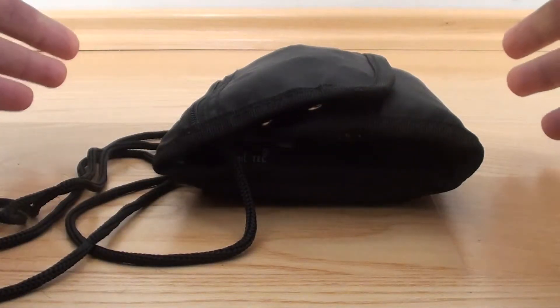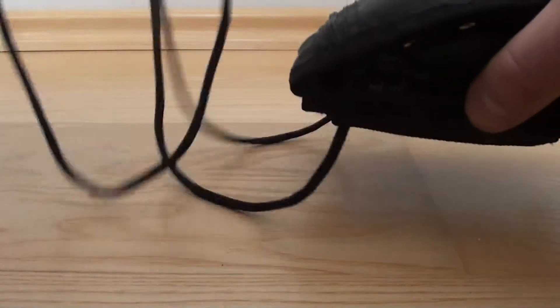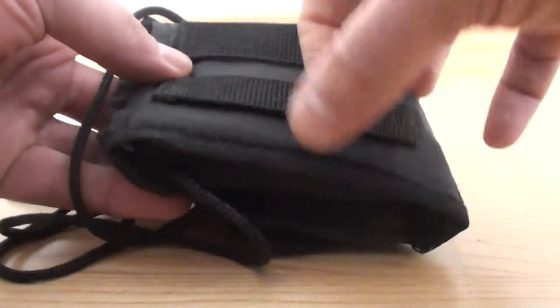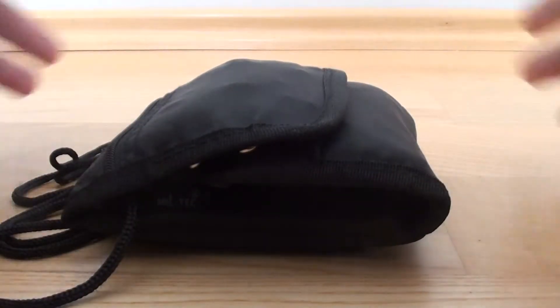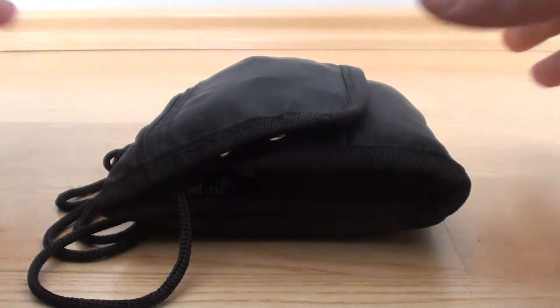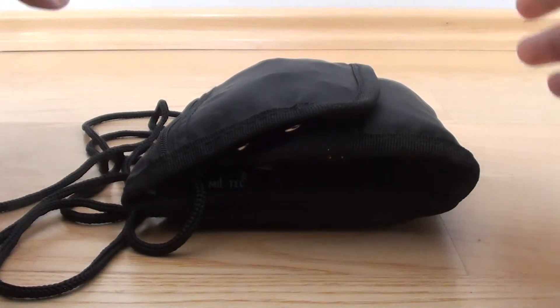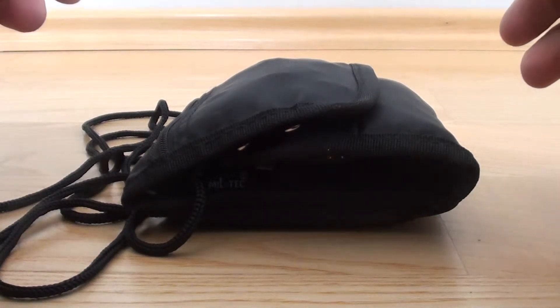Another reason why I chose this pouch is because there are other carry options. You can see it has a lanyard, so I can carry it on my neck or over my shoulder. It also has belt loops, so I can carry it on my belt as well. So there are at least three ways to carry it — in my pocket, over my neck, or on my belt.